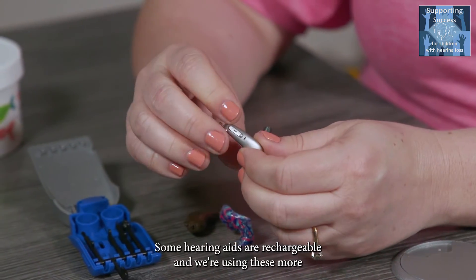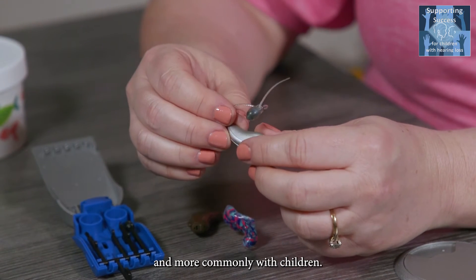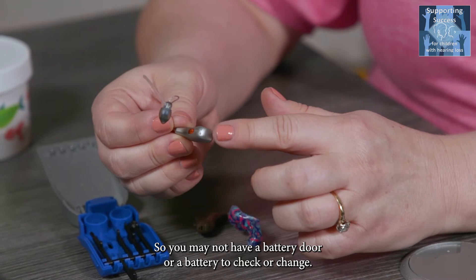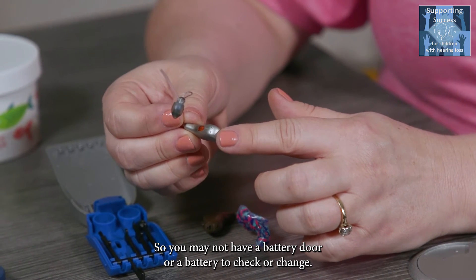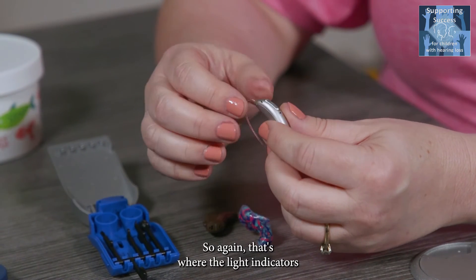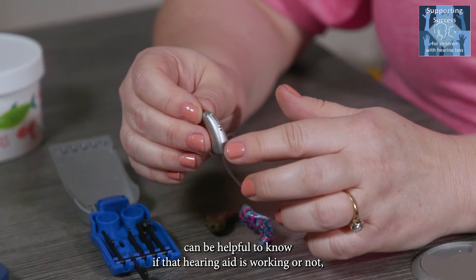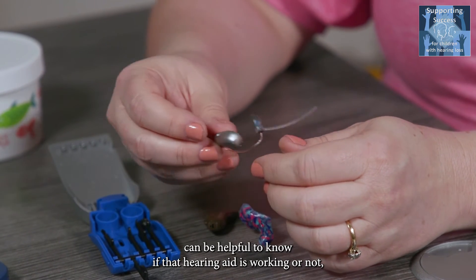Some hearing aids are rechargeable, and these are being used more and more commonly with children, so you may not have a battery door or a battery to check or change. That's where the light indicators can be particularly helpful to know if the hearing aid is working or not.